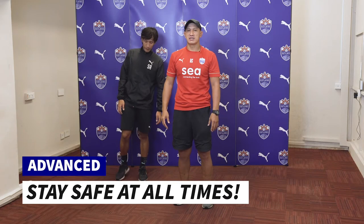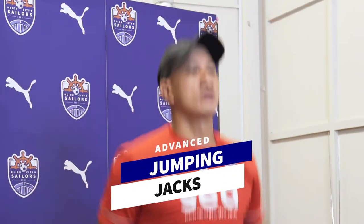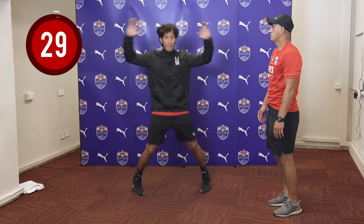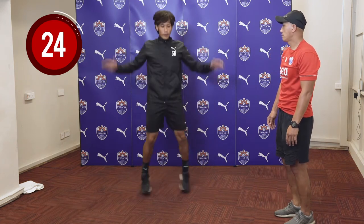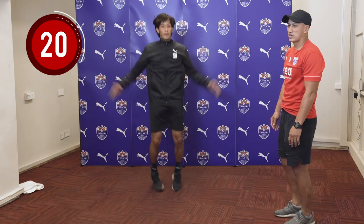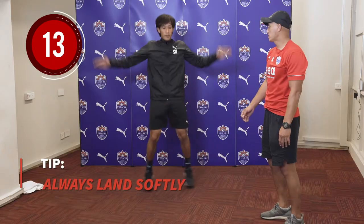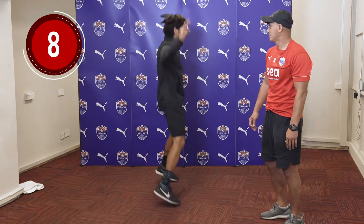For the third and final set, let's increase the intensity and improvise in our exercises. The first exercise we're going to do is the jumping jacks — we're going to do a full range this time. So this time we're going full. Try to increase your speed. Shea has modified his exercise by jumping and turning. Well done, keep it going.